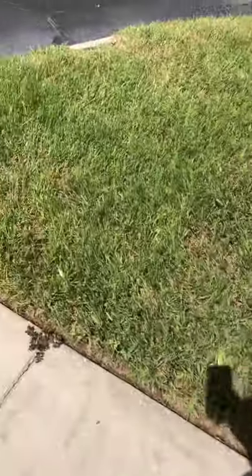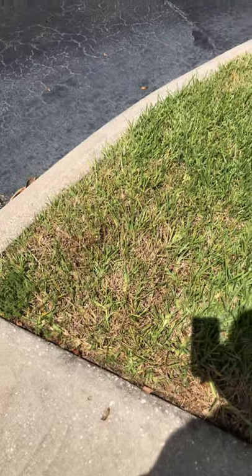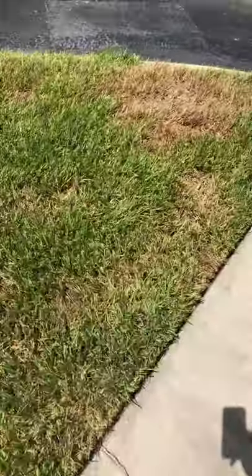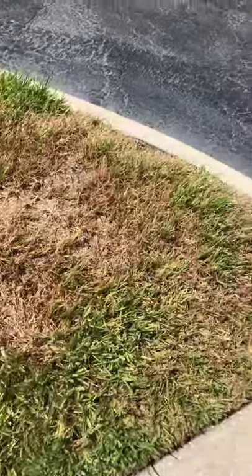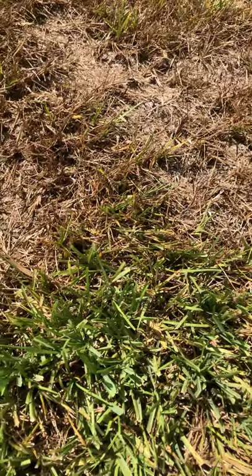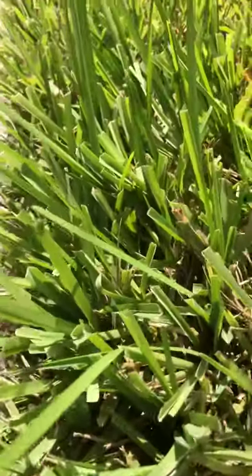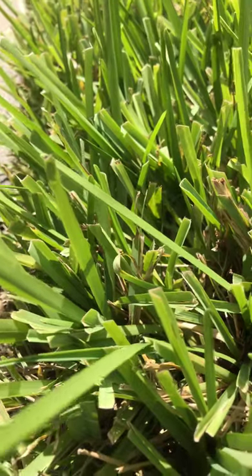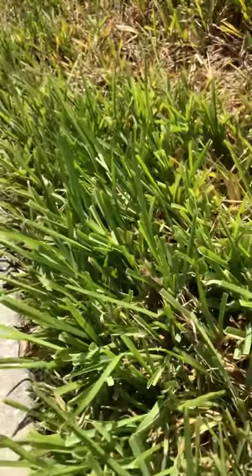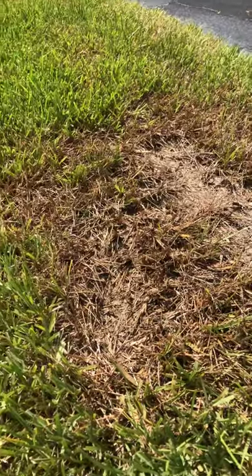This is an early to mid stage of chinch bug damage. Then you get over here and you're starting to get the full effect of these little critters. Now, southern chinch bugs go into the grass, they suck out the sap of the grass, then they inject a poison. You can see this little guy right here — little black critters with a white stripe on their back, and they tear it up.